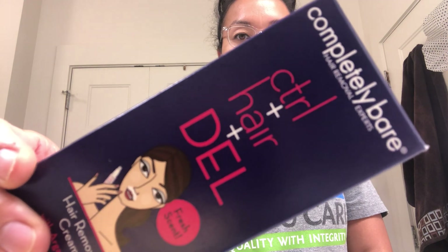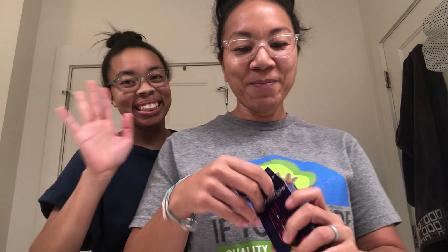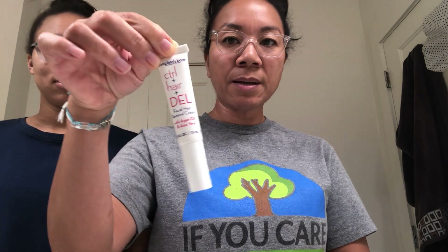Hey guys, so we are doing Completely Bare control hair removal cream. I received this in an influencer box as one of the free products I got to sample and try. I'm going to do this on my stash, and I also have my teenage daughter who's also going to do it on her stash. Let's open it up — remember when I was doing my unboxing and I was like, guys, what is this?